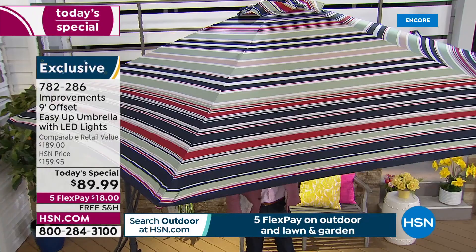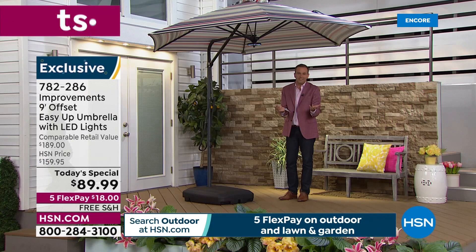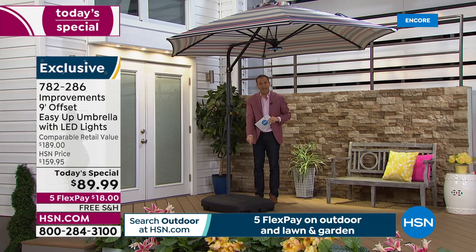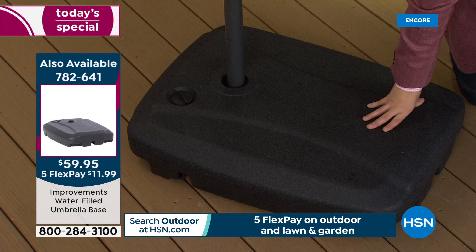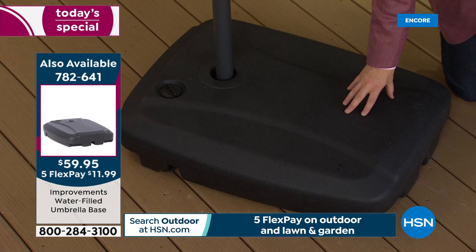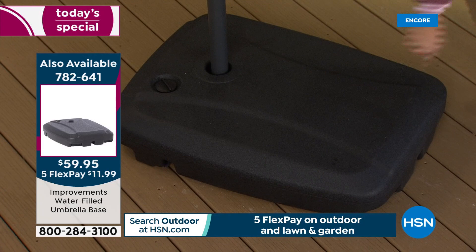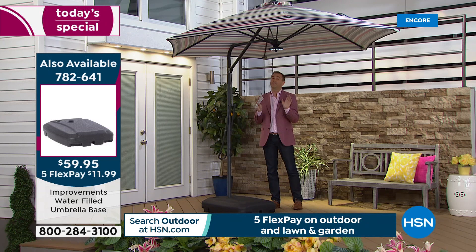Whichever color you like best, navy and latte are easy yeses. I want to show you the water-filled base up close. It's very important — this is non-negotiable — because this is a nine-foot offset umbrella, you have to have a secure base of at least 123 pounds. Our team, in order to make it affordable, brought these in custom-made and sliced the price to $59 with free shipping and handling.